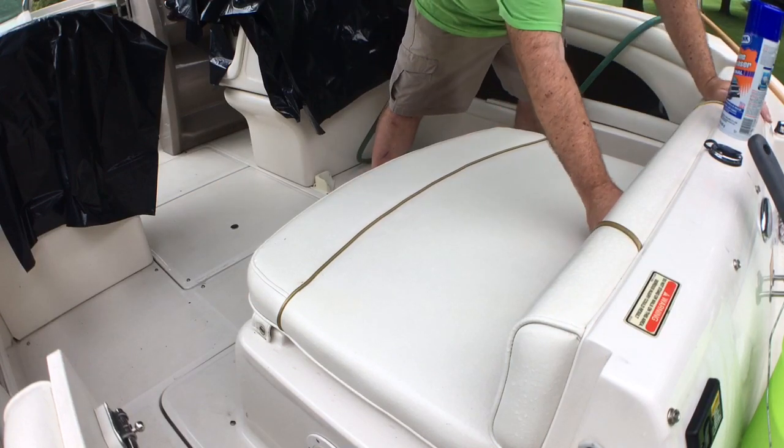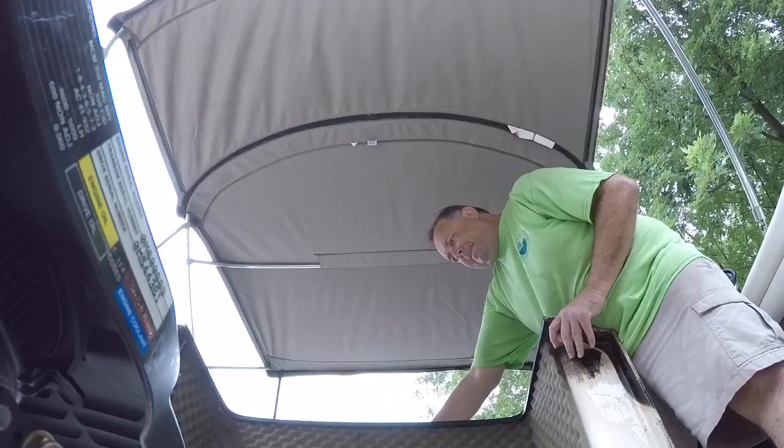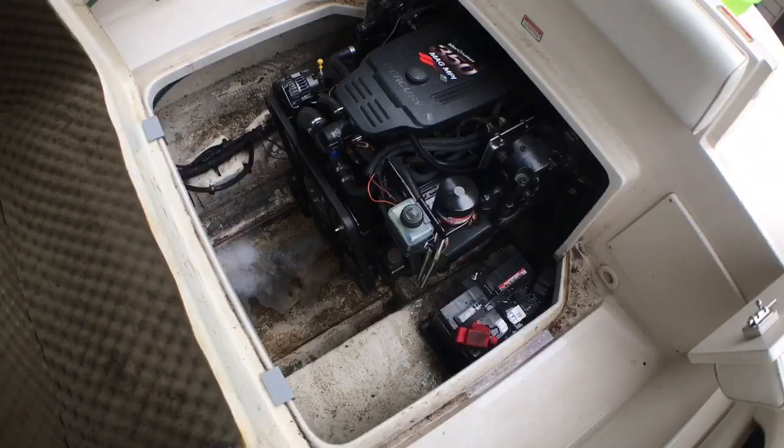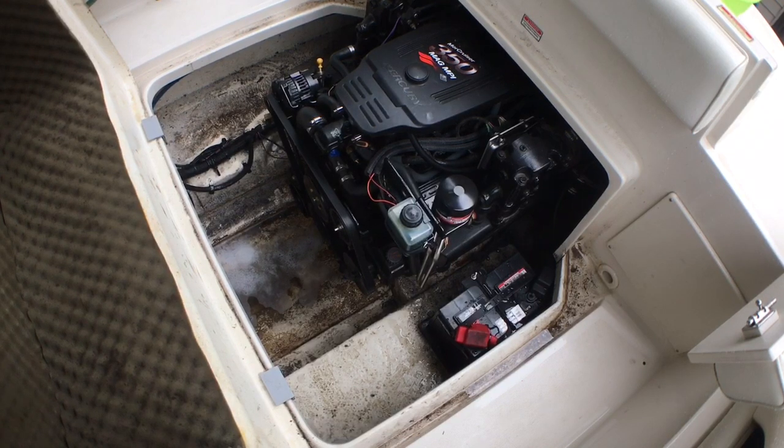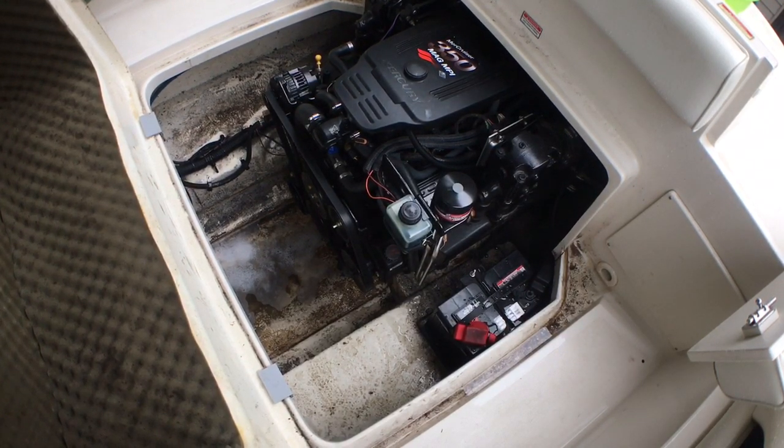First part of the job is to gain access to the engine compartment. We do need a good cleaning, so the first step is going to be to spray this Gunk engine degreaser on the engine and the rest of the parts in the engine compartment.